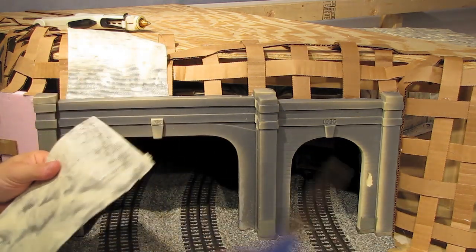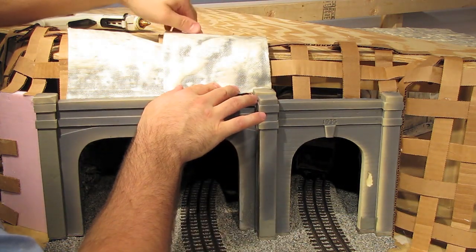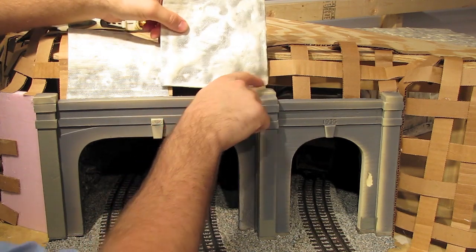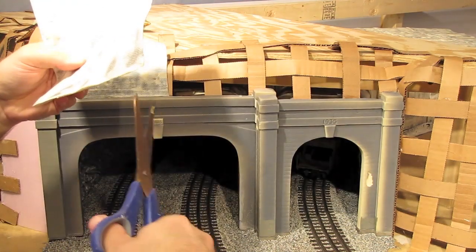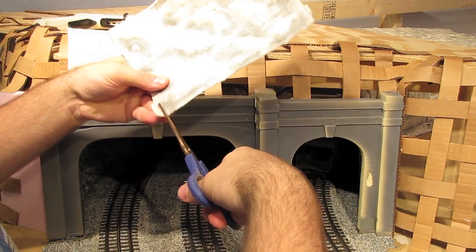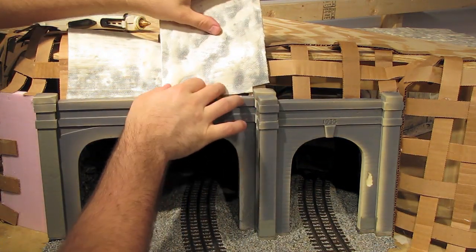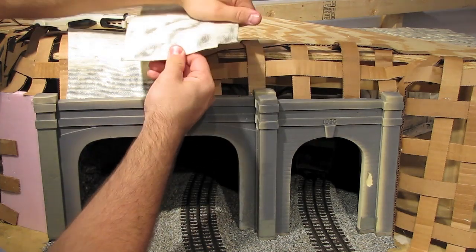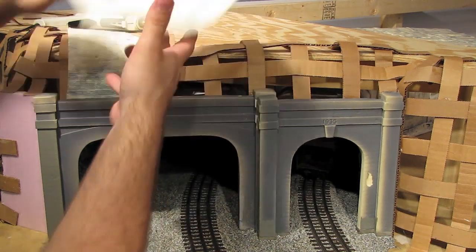And then we'll just keep going. There's another piece right here. I can see that it's going to have to fit around the top of this tunnel portal, so I'll just cut a little notch like that, and that should help it fit around there. And if there's gaps, don't worry — we can fill those in later with scrap pieces of window screen foam. I think that'll fit over nicely like that.